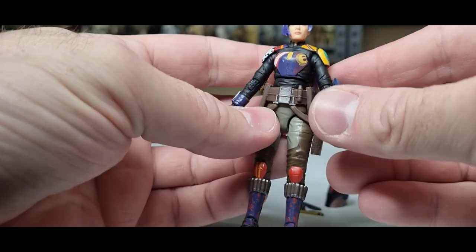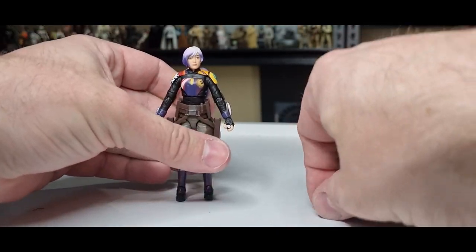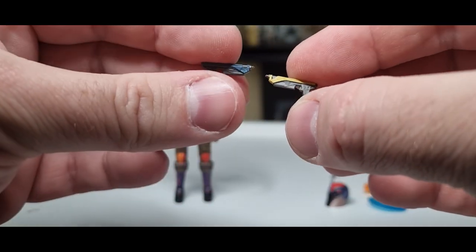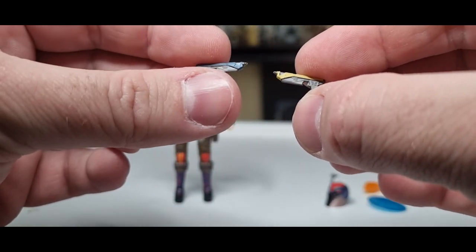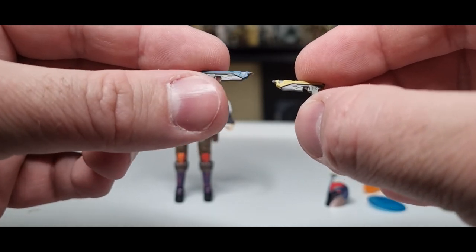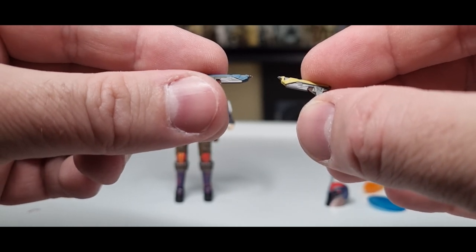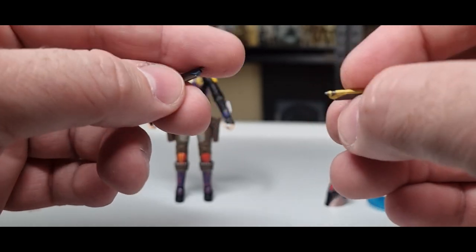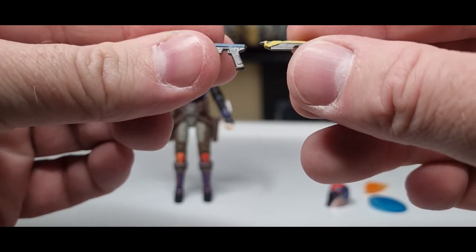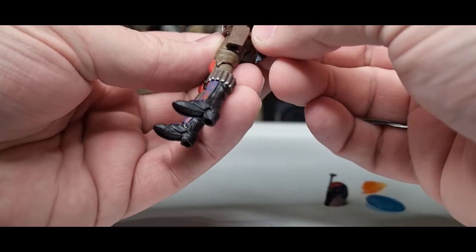I like that a lot. We get her two blaster pistols — I don't really remember from Rebels whether they were colored like this. I know that's how they came with the Sabine from the Ahsoka live-action series, but either way it doesn't really bother me. The fact they've got those paint details is actually pretty nice, and they fit nicely in her holsters.